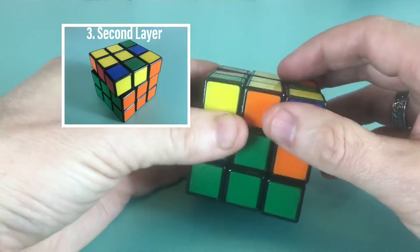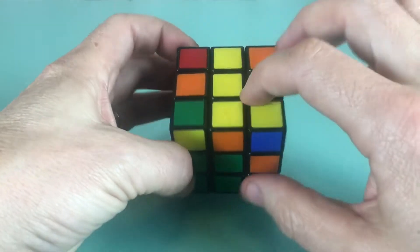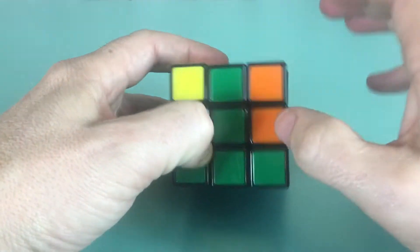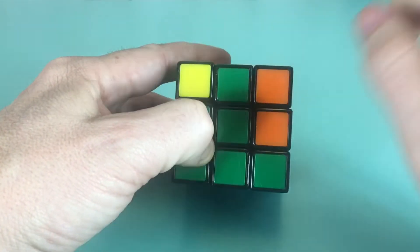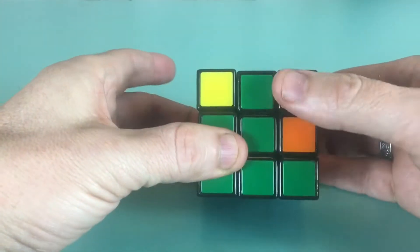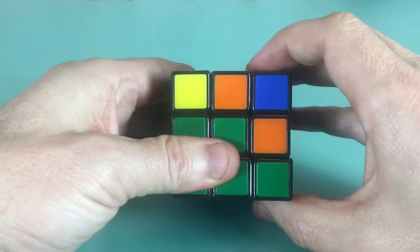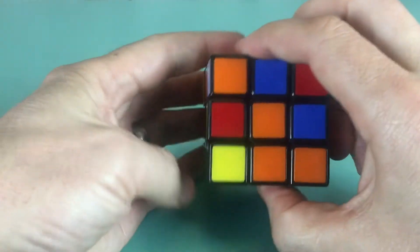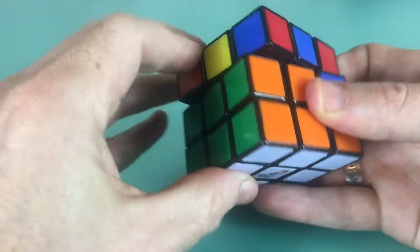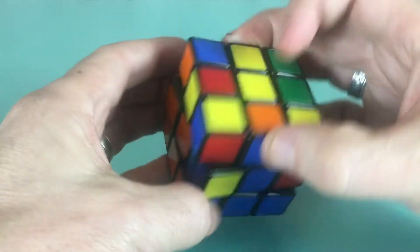The next thing we need to do is solve the second layer. We're exchanging pieces from the top to the sides. You don't want pieces with yellow — find pieces with just two colors. Here we have green and orange. To place it, line up the color on the side, then rotate the top of the cube away from that color side, do the move once — up, away, down, back — then rotate back to the side you're working on and do the move again. That pops both pieces into place.